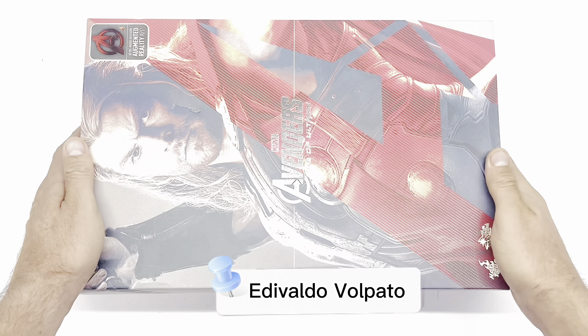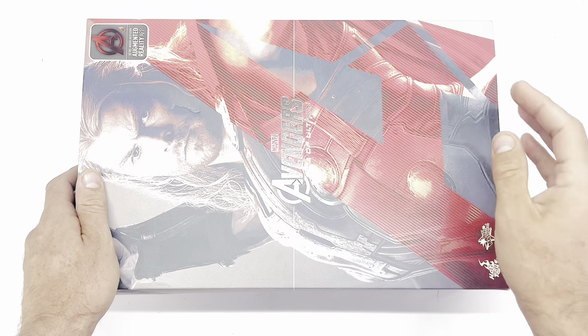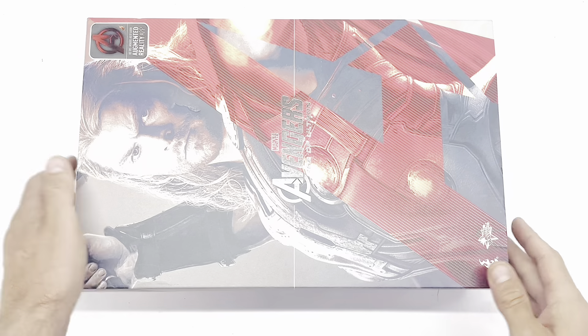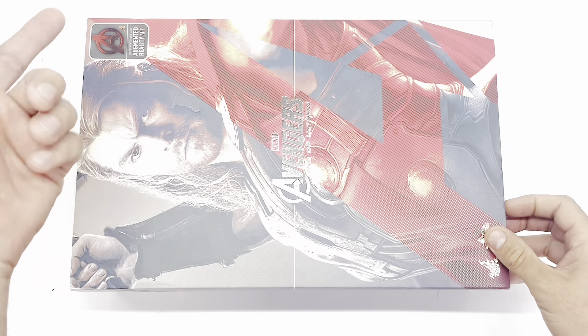E aí, pessoal, tudo bom com vocês? Se você está chegando agora no nosso canal, seja muito bem-vindo. O meu nome é Edvaldo Volpato, sou do site da Volpatoys e hoje trago para vocês o review do Thor. Essa é a versão do Age of Ultron, escala 1/6 da Hot Toys, a pedido do inscrito nosso que pediu o review do Thor.